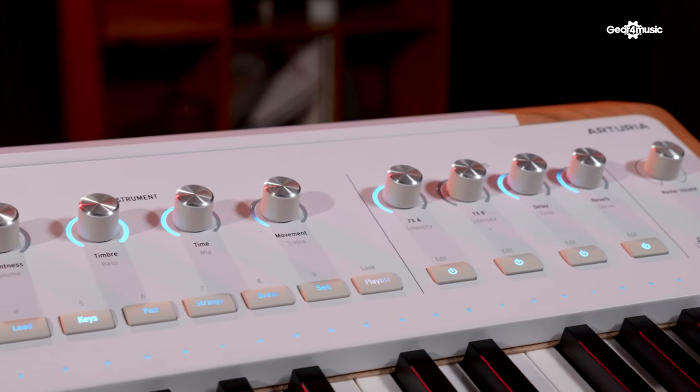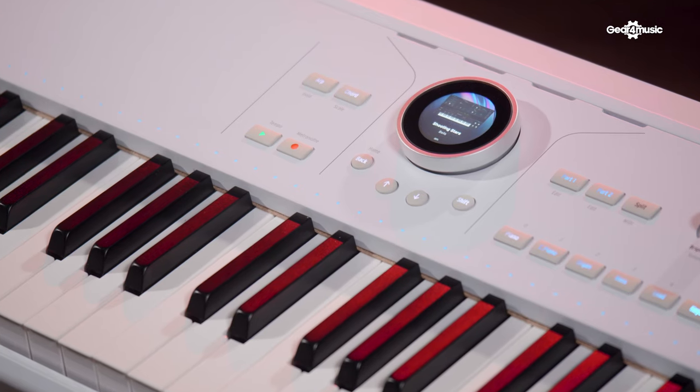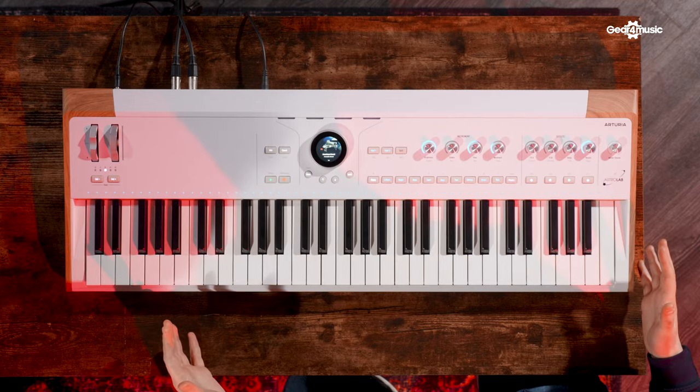Astro Lab is a brand new type of instrument for Arturia. It is effectively all of their software instruments in a hardware performance keyboard. Something I do, and I know a lot of other people do, is for live gigs I've got Arturia Key Lab linked up to Analog Lab on my laptop and I'm always worried it's going to crash. Whereas if it's all just in a box you haven't got that problem — you can just set up and go with no worries.